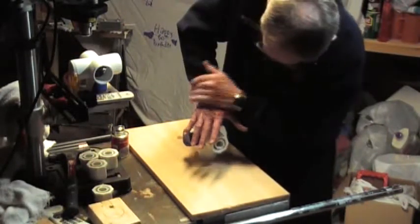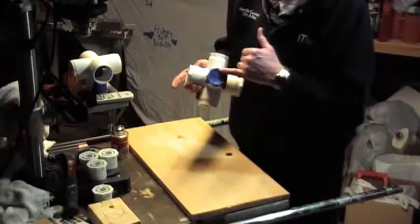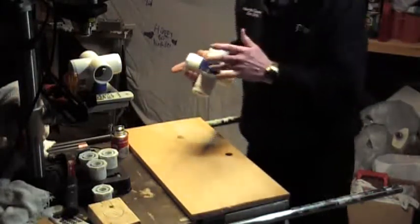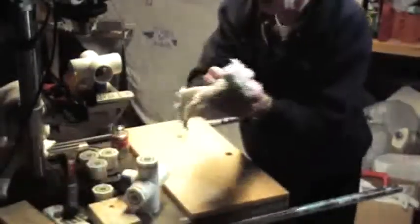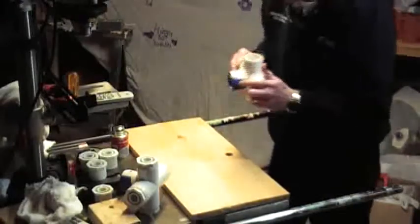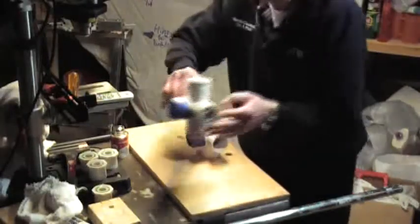That's number one done. I don't know if I mentioned this, but the blue tape I put on there is an insurance policy so I don't accidentally put it in the wrong way — I did ruin one, and I think I showed you that in another episode. I'll wipe my fingers off before we start on the second one.